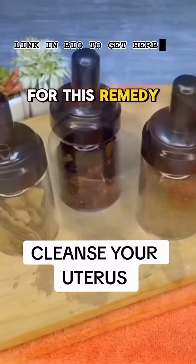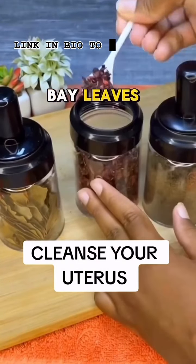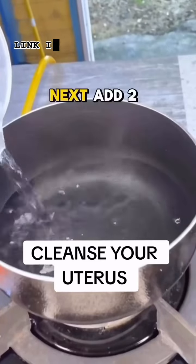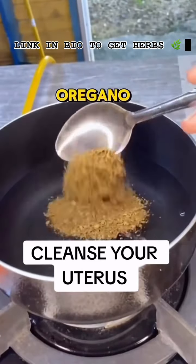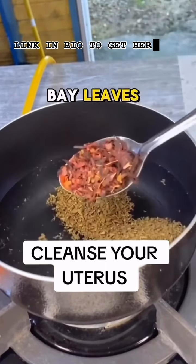For this remedy you will need oregano, Jamaica flour, and bay leaves. In a pot, pour about half a liter of water, then add two medium tablespoons of oregano, two medium tablespoons of Jamaica flour, and about 10 bay leaves.